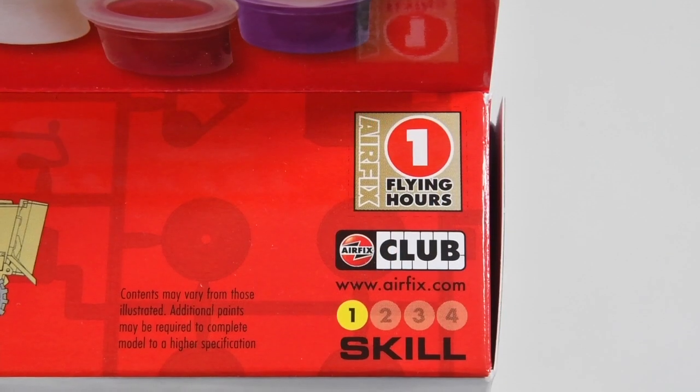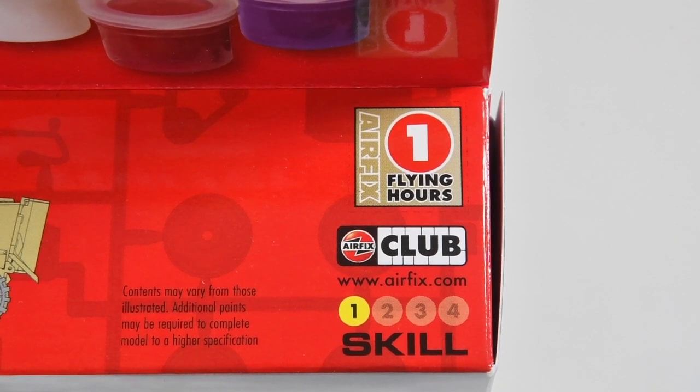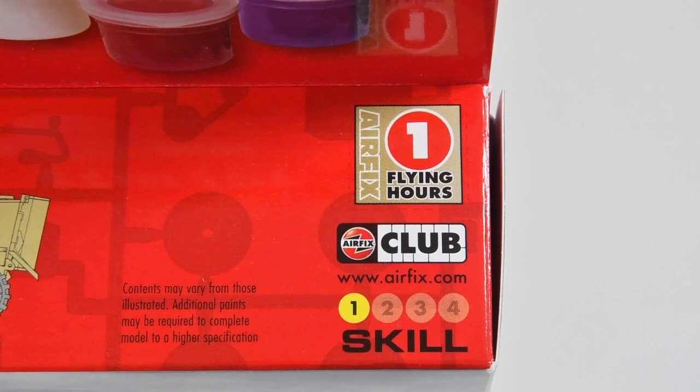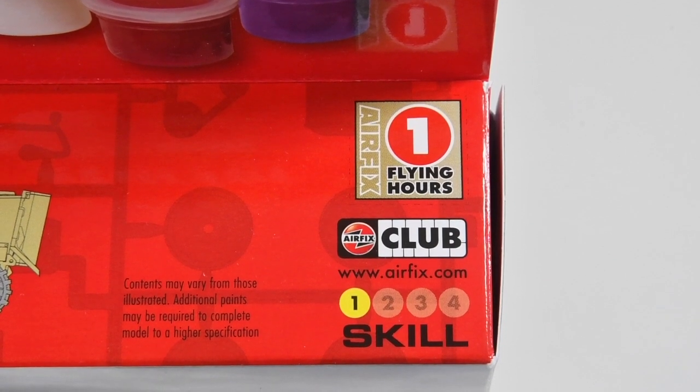As a starter kit this is skill level 1, so the easiest anyone can make. It comes with one flying hour token. If you join the Airfix club you can collect flying hours tokens and eventually add up to free kits, which is pretty good.